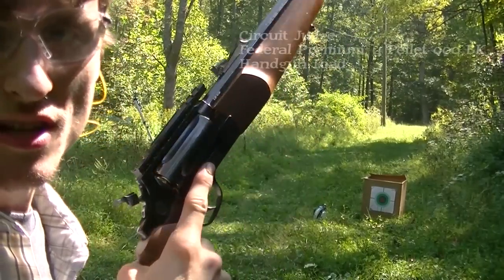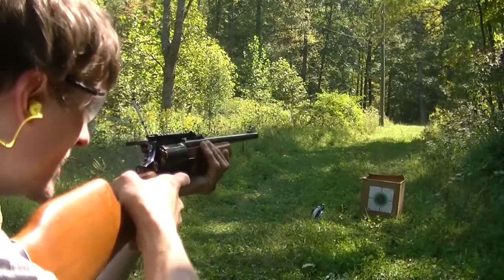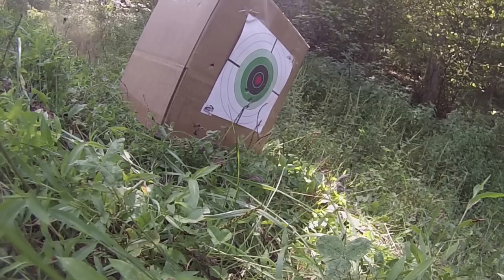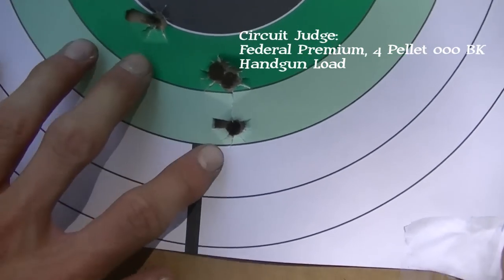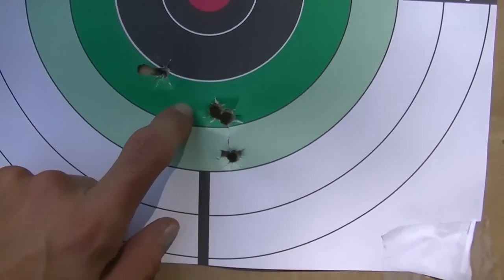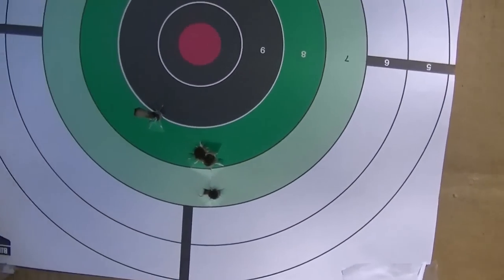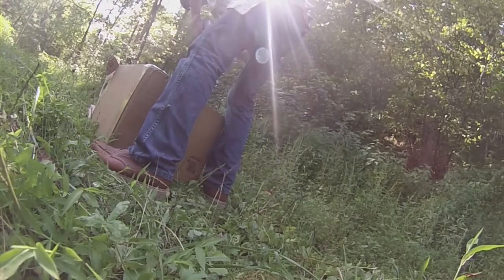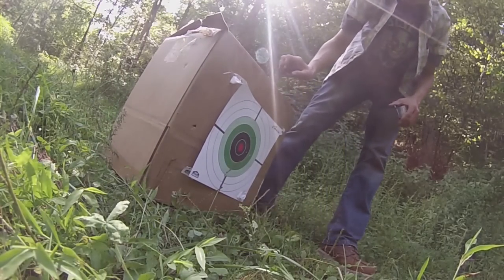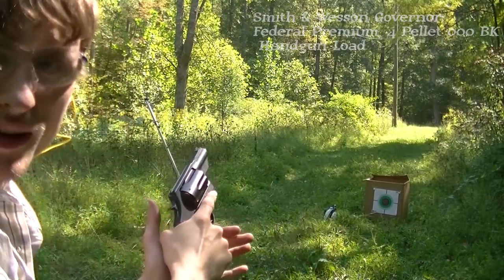Now the Federal 410 handgun load in the Circuit Judge. That's not a bad grouping — it's a lot tighter with the Circuit Judge using the 410 handgun load than it was with the Remington. That's like three inches or something. I should have brought a measuring tape.